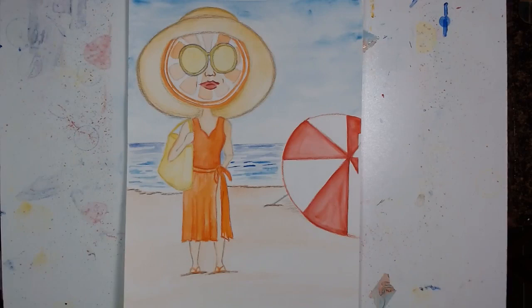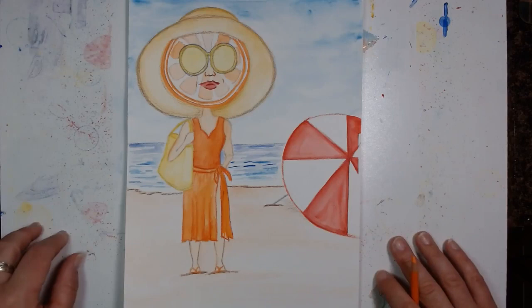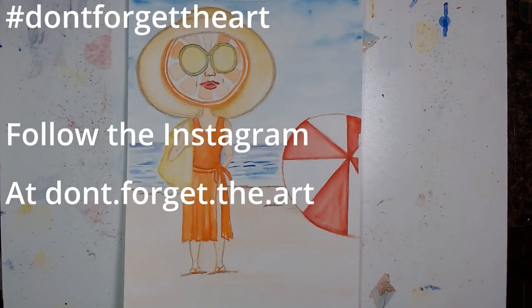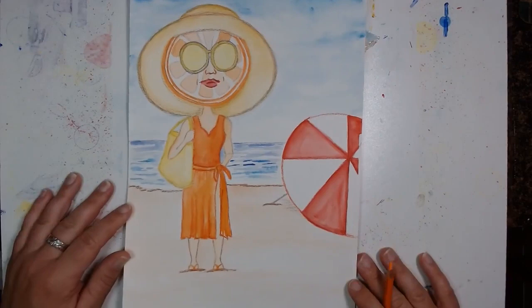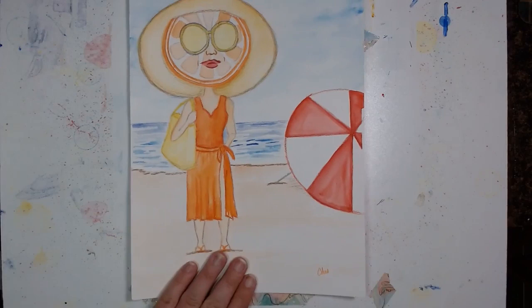Make sure you're having fun and enjoying it above all. If you try this and create something, I would love to see your amazing creations. You can find me on Facebook, Instagram, or post on social media with the hashtag Don't Forget the Art. You can also catch me over on dontforgettheart.com. Have some fun, get creative, let those juices flow! I didn't sign it yet, so I'm going to go ahead and sign right down here. Have fun guys — enjoy, go make a mess, make some memories with yourself or your kids. Happy arting!